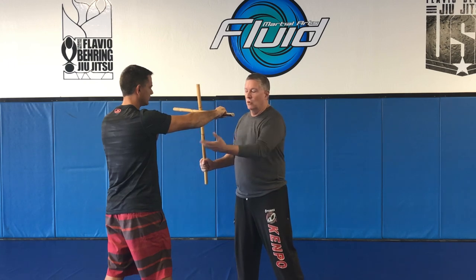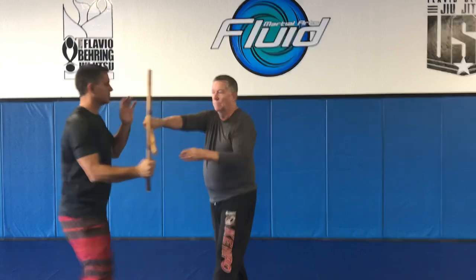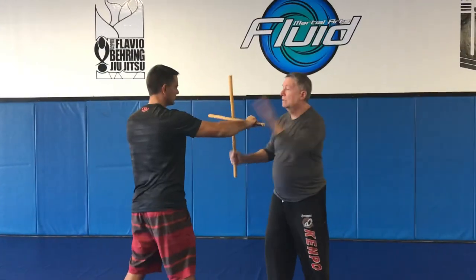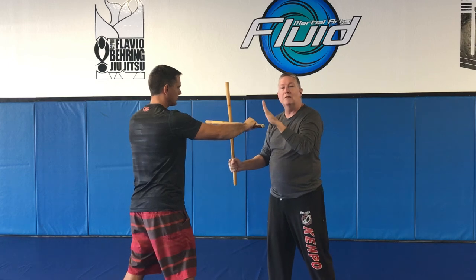One of the great things about Balintuak is one of the core areas of the art is called Kuntada. Kuntada basically means countering — I block or I strike, he blocks, he blocks, I strike. Again, there you have an outward block, a room block, an outward block. Very simple. You can see we're also working on footwork as well in that process.